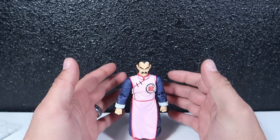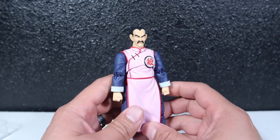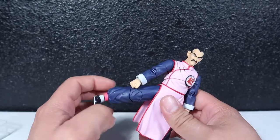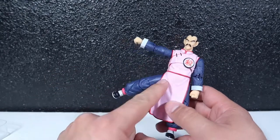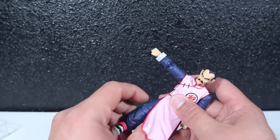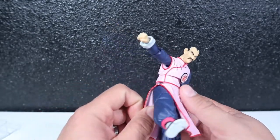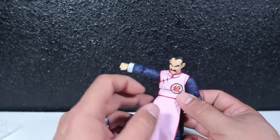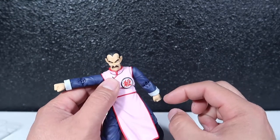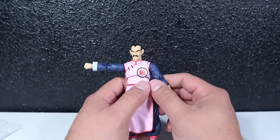This guy looks awesome. As an SH Figuarts figure, it has some of the best articulation. The foot kicks up quite a bit, but unfortunately that hinders the leg from going forward much. However, you can swap the skirt piece to the side so he can kick forward — I'll show you that in a second.